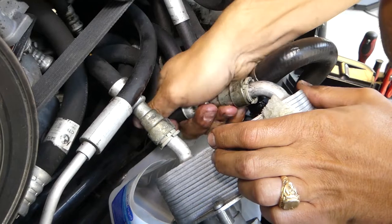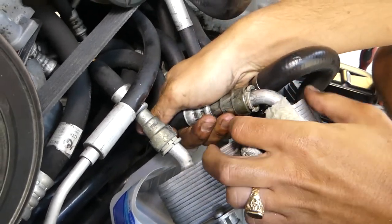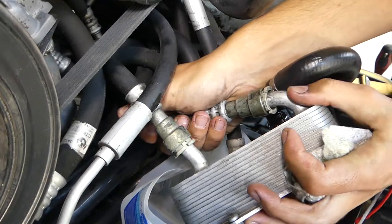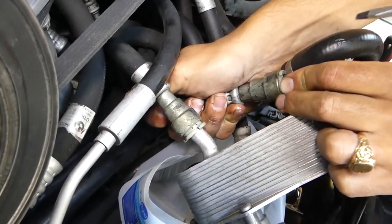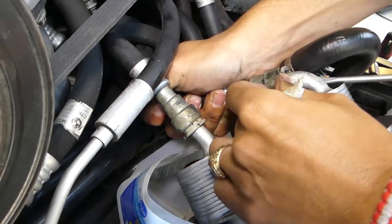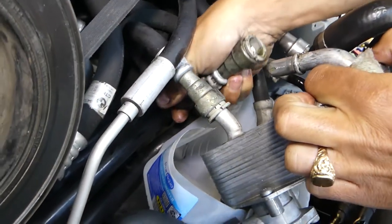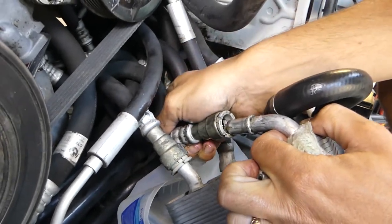You'll need to grab the line and turn it left and right first to get it loose, because there is an O-ring that gets stuck sometimes. Next, grab this line, push it towards the other one to compress them, and after that push the tool all the way in. On this side you can hold a screwdriver and then pull it out. Check it out - that's how you disconnect it, just like that.